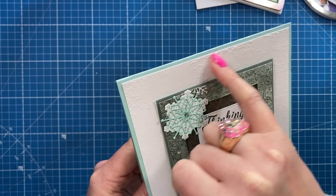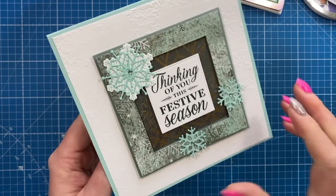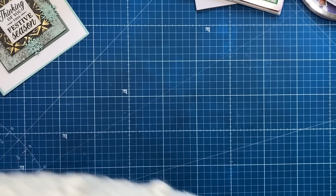Lovely grunge-style embossing folder and then you've got the little raised frames there with the foam pads. This one is from Jeanette - thank you Jeanette, it's beautiful. Love the colors that you've used and the gold there, really really sweet.